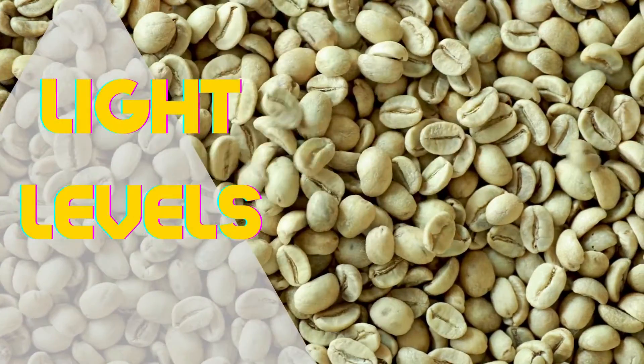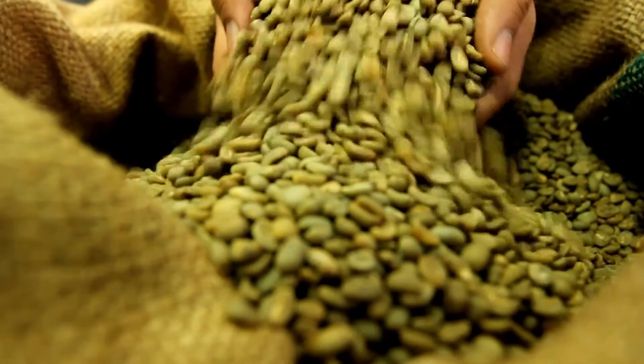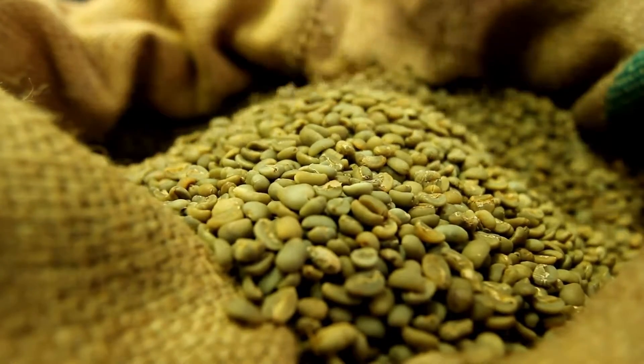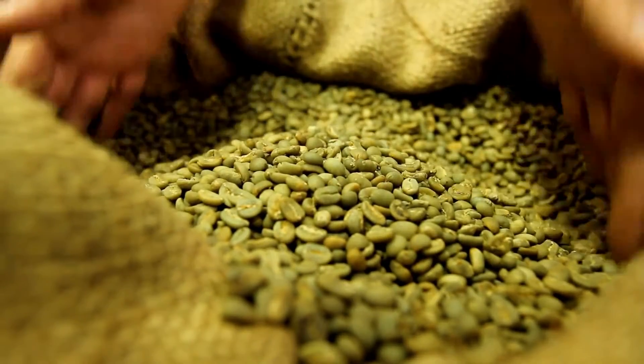Light Levels. Once your green coffee has reached the standard moisture content, keep them out of direct sunlight. This will help you to preserve the green coffee longer.